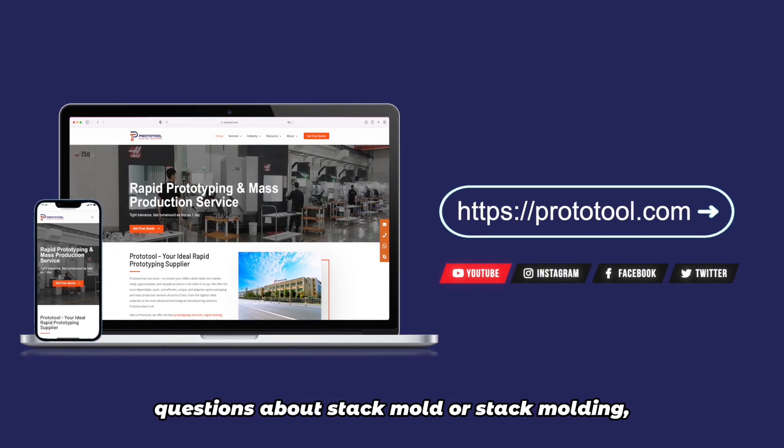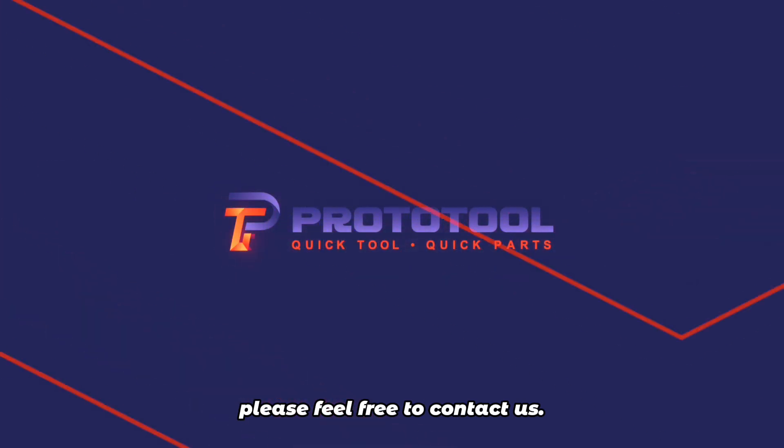Compared to traditional molds, stack molding might be a bit more complex to understand. If you have any questions about stack mold or stack molding, please feel free to contact us.